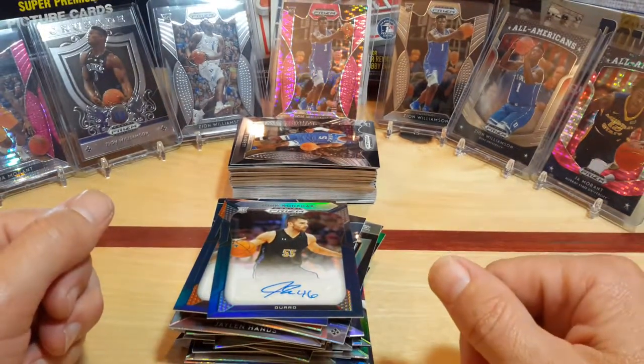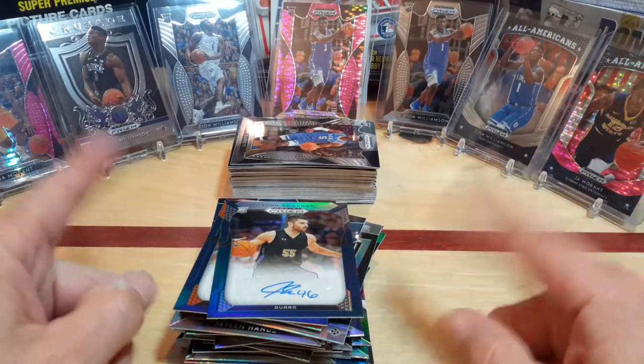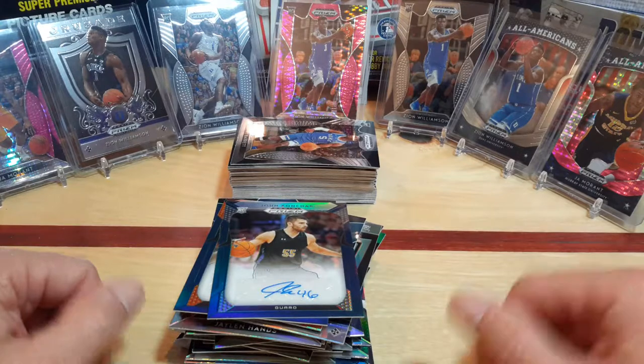I appreciate everybody stopping by. I'll probably open the other boxes — you can see some of them in the background. Check out my eBay — I'll be posting up a lot of these cards on there periodically. We'll see you back on the channel, have a good day.